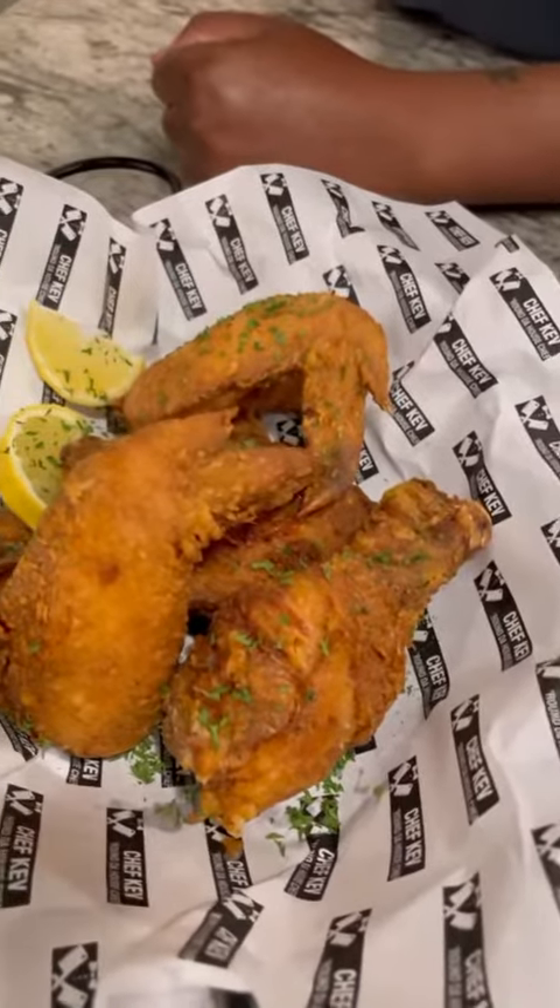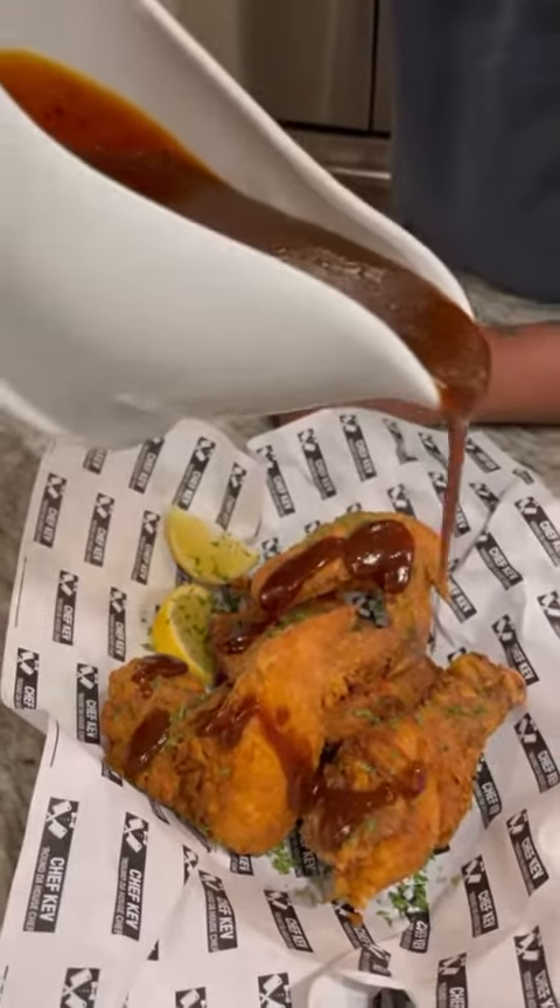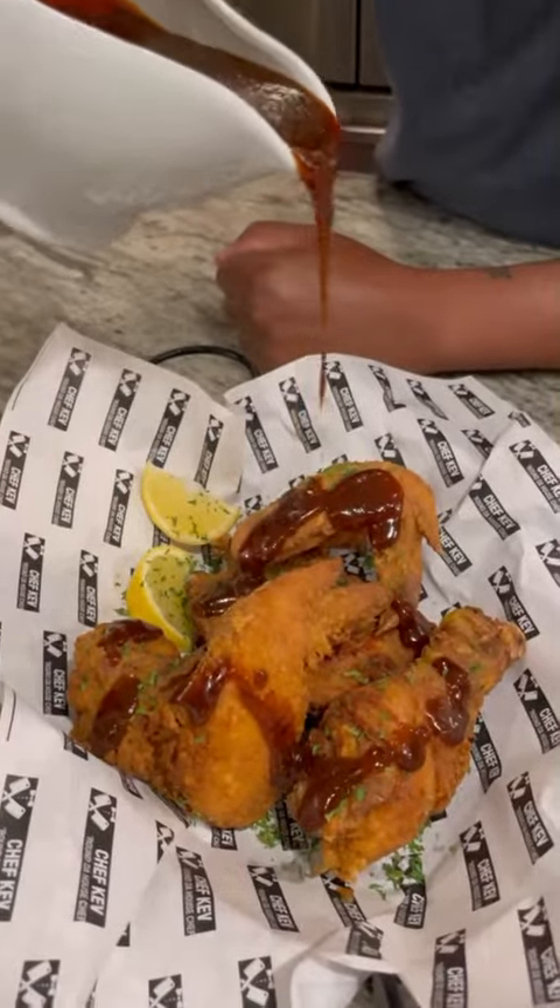Barnyard pimp. Golden brown fried chicken.